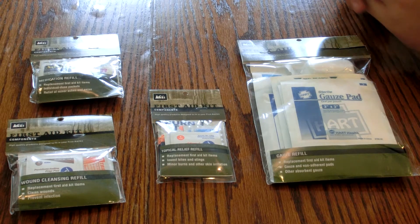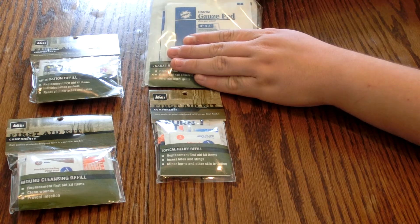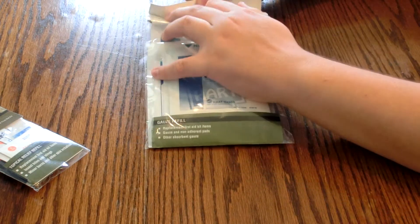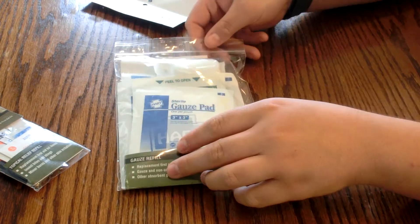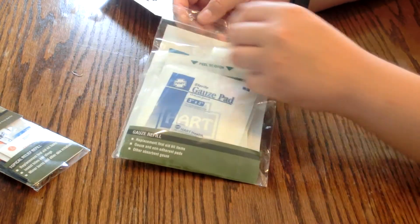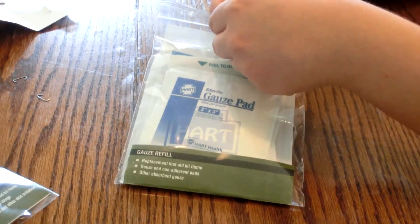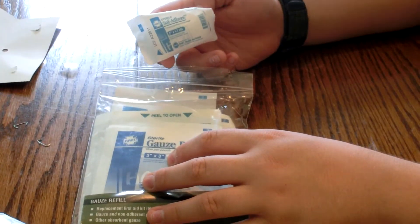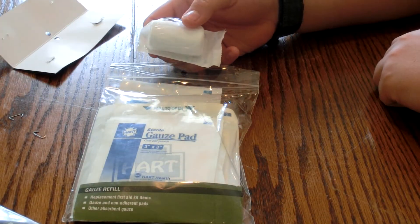I'm going to go into each one and show you what stuff is in here. Starting with the gauze. Take off the staples — it comes with a ziplock bag, which I really like. So when you first open it you have a little gauze roll. It's sterile, two inches by four-point-one yards, so it's a pretty good size. You can use this to wrap anything up, wrap up a wound.